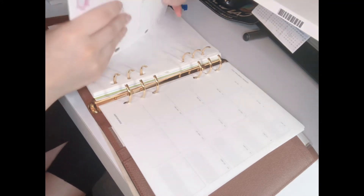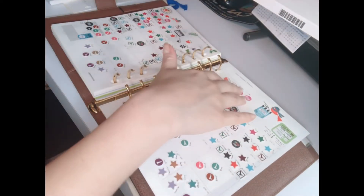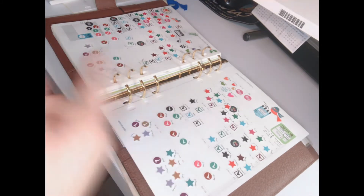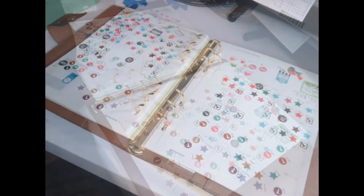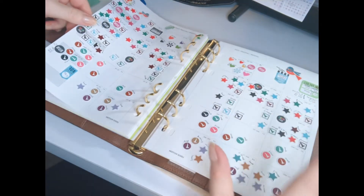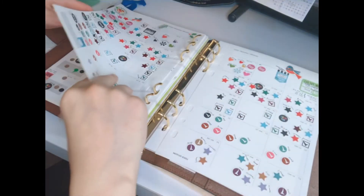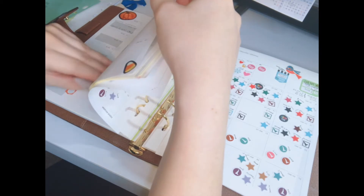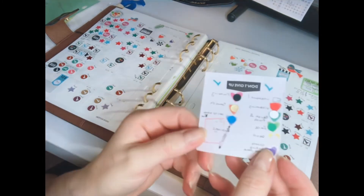I'm going to take the months that already passed — like January and February — put those away, and leave only the November and December months that I'm still tracking. Here's my January habit tracker; January and February tend to get pretty crazy. I also have this little sticker sheet that I put together as a legend for the habits I'm tracking.